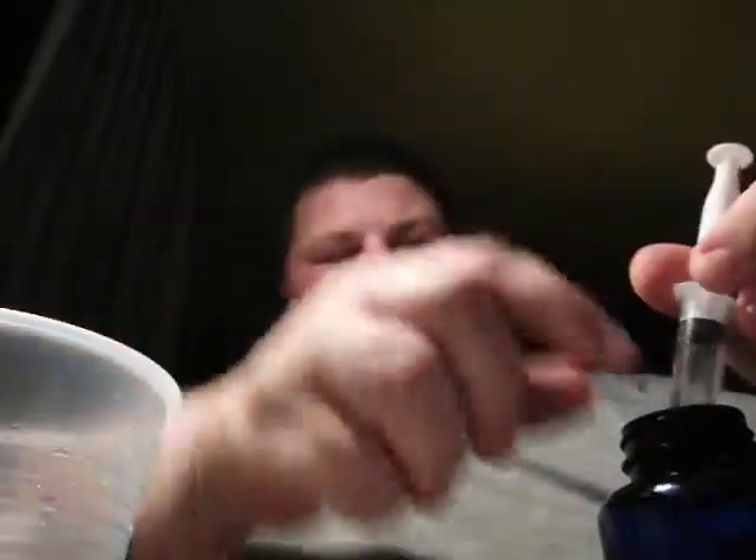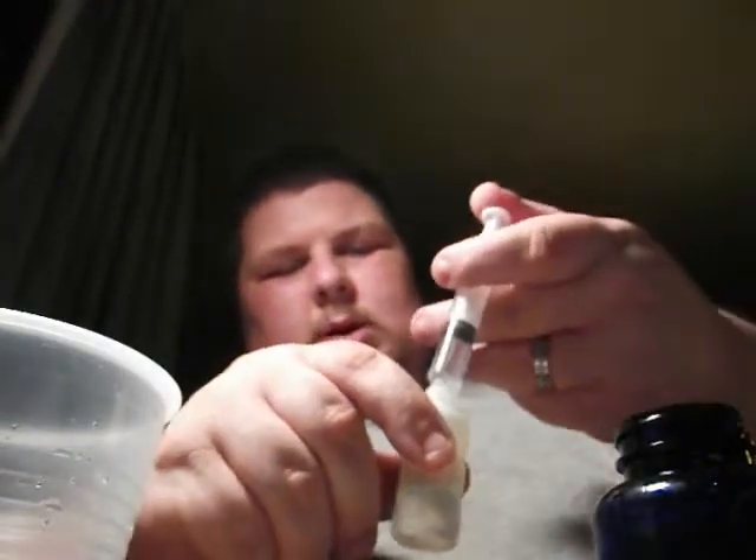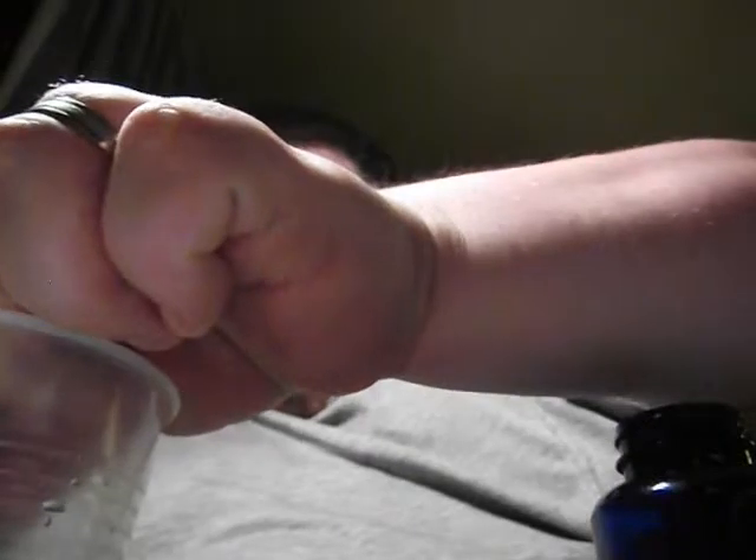I'm going to start off with my VG — vegetable glycerin. I'll give this syringe a quick flush to get all the water out. I need 7.5 milliliters of vegetable glycerin. This is a five milliliter syringe, so I'm going to pull up five, put that in, and then pull up two and a half. That's 7.5 milliliters of vegetable glycerin.